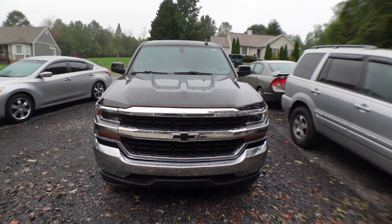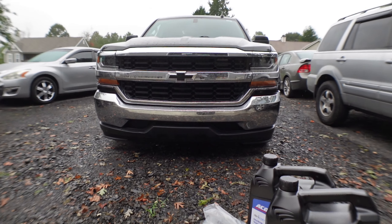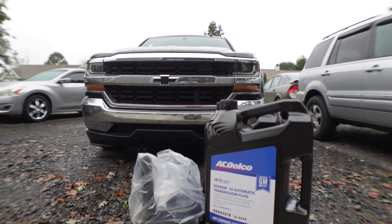Hey guys, today we have this 2018 Chevy Silverado 1500, it's a two-wheel drive. We're going to be replacing the transmission filter and doing a drain and fill for the transmission fluid. Let's get started.